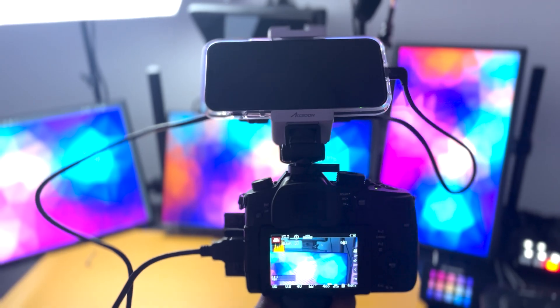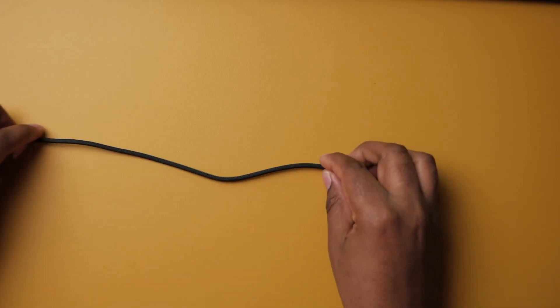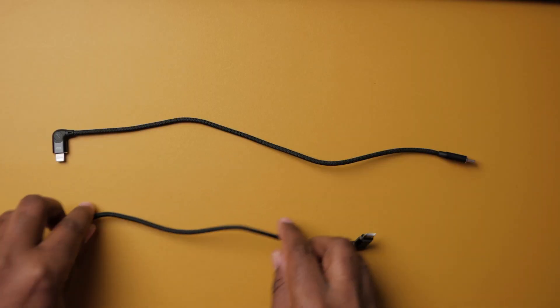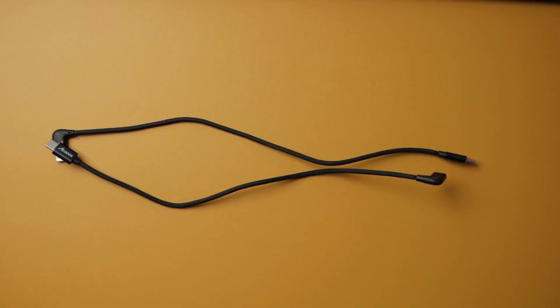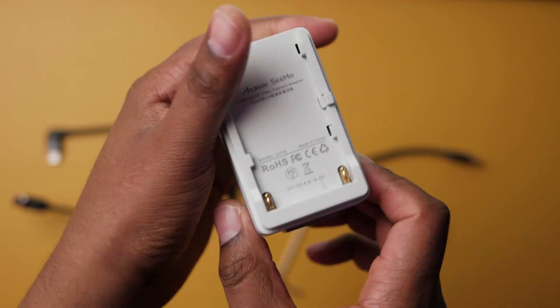This is what the mobile setup is going to look like. You can customize it the way you want, but I'm going to show you first everything that you're getting when you buy this little device. This is everything you get in the box — cables and all the accessories to be able to connect. However, since this is a mobile or wireless setup, you're going to need some sort of battery to power it.